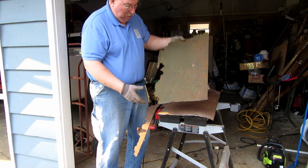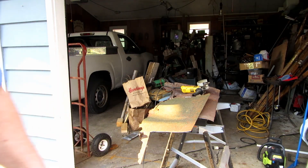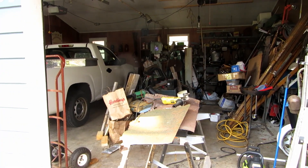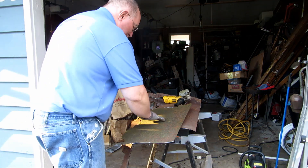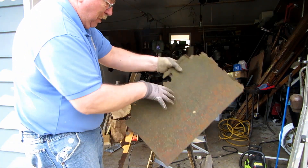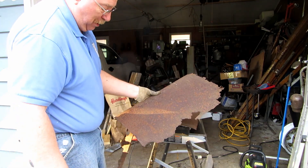Now the reason I'm using this piece of rusty, ugly, nasty steel is because it's rusty, ugly, and nasty. It's going to give it a really great texture so that when I make the wind vane it will have this deeply pocked and pitted surface on both sides. So that makes it perfect for the process that I want to go with.